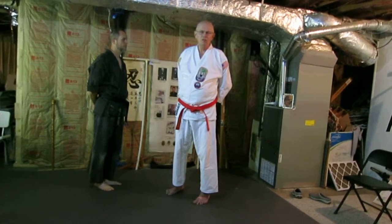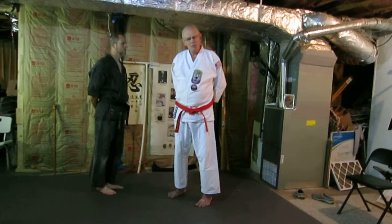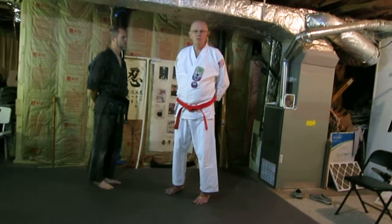The thrust of the article is that Kusanku, although it appears very complicated and difficult to perform, as well as difficult to figure out what the moves are for, if you try to break down the moves and simplify them, then you have something that's really valuable. You have an encyclopedia of self-defense. So we're going to do first a couple of the moves out of Kusanku and then some applications.